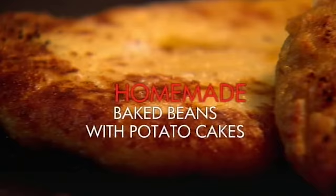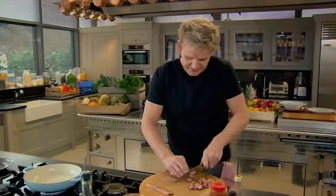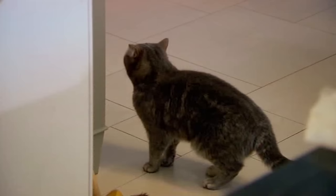Easy homemade spicy baked beans with deliciously light potato cakes. The first big thing I remember as a kid was bacon and beans, so this is like a little rendition — except we're using the most amazing pancetta.